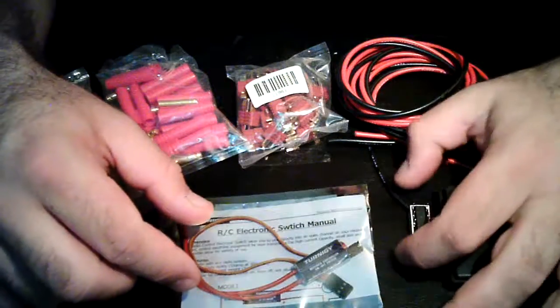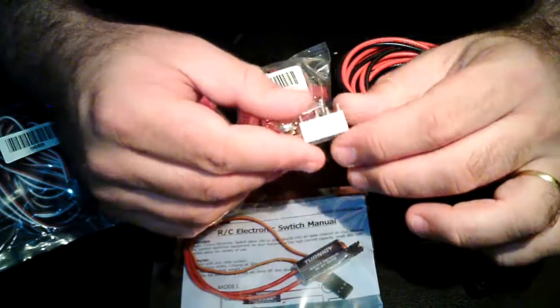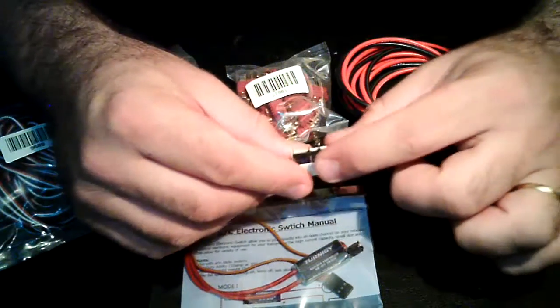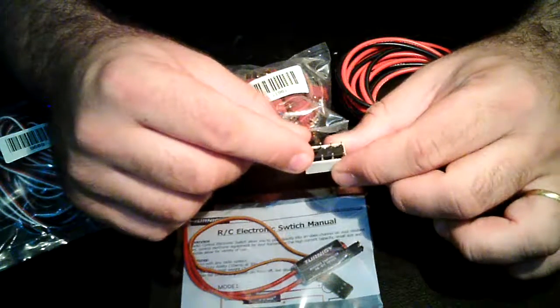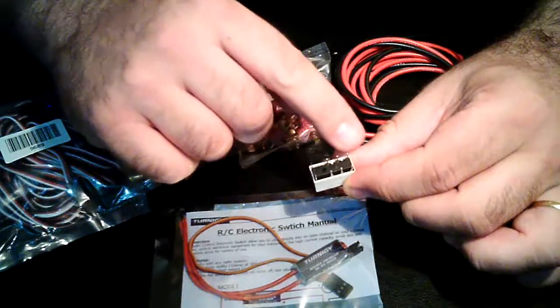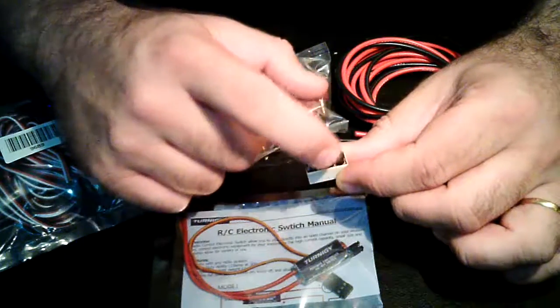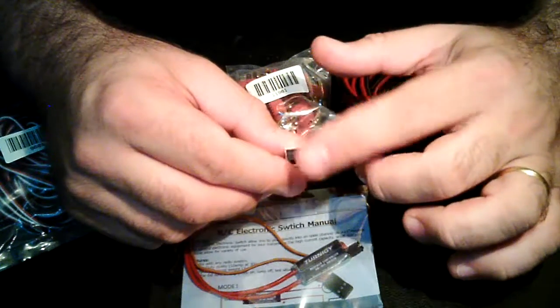You're going to need a 5 volt DC relay. This one is a double relay, so you have 6 pins. The power will go here, and mechanically these pins will connect each other inside, as well as these ones. This is a double — you don't need a double, you do not need one.